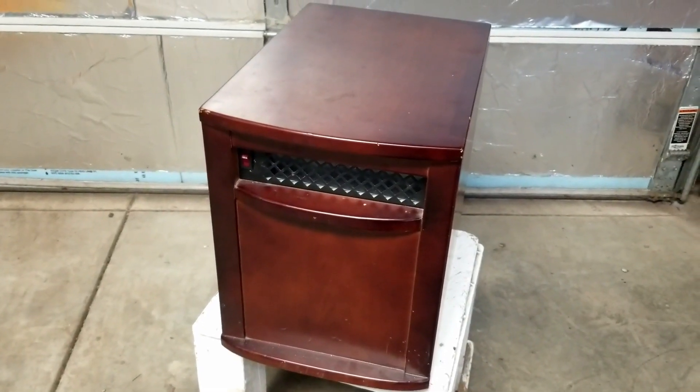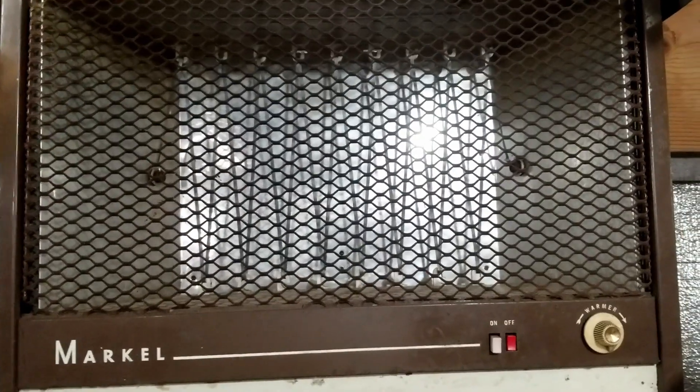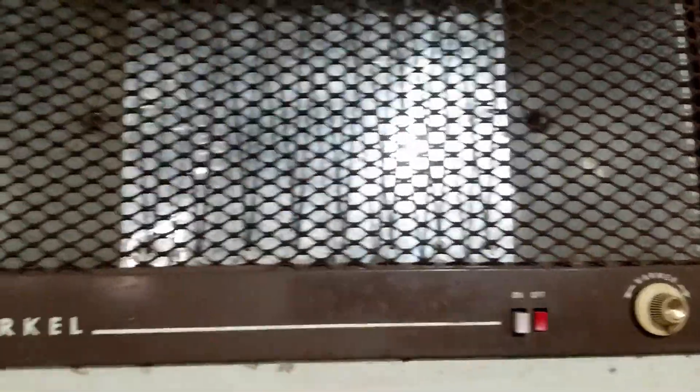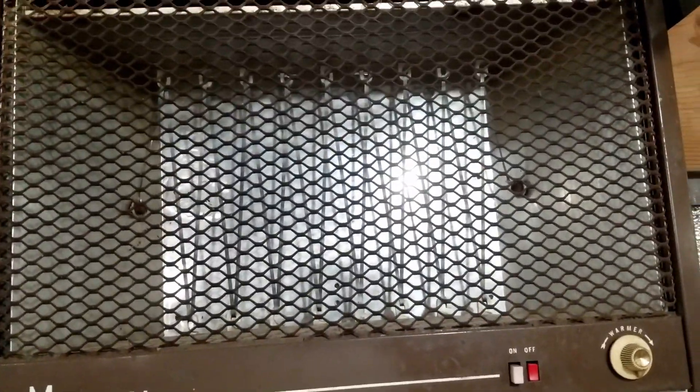A fire pit gives off infrared heat. The human body gives off infrared heat. This is a really old electric heater — it's got a big coil winding that runs up and down, up and down. The AC electric energy from the wall goes through it, heats up that coil, and there's a small fan underneath that blows air out the top. That is an infrared heater. But a long time ago we just called them electric heaters.